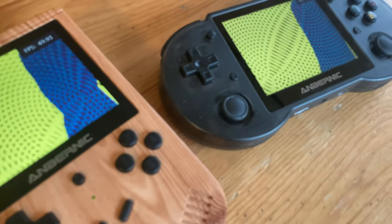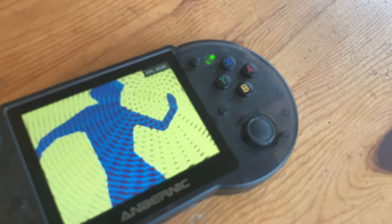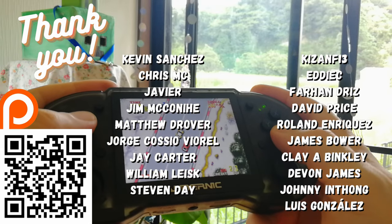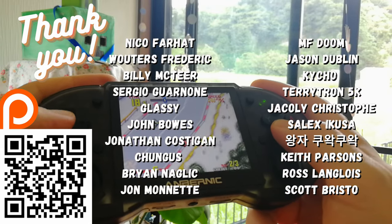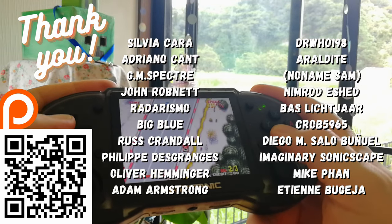The RG353P is one of the better 4:3 aspect ratio handhelds to own. Just be aware of the limitations and the competition. To finish off, here's a quick thank you to all those on our Patreon — we appreciate your ongoing support for the channel and will continue with more quality content.